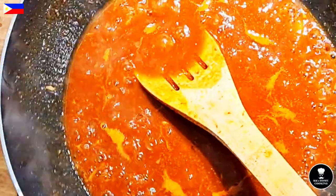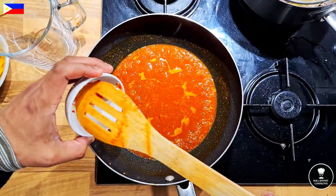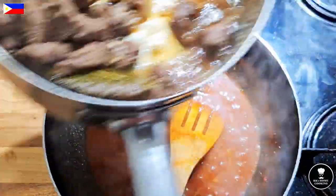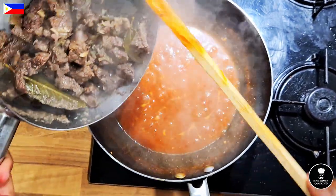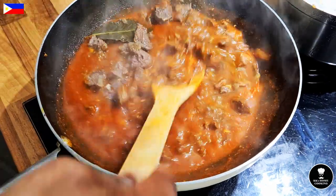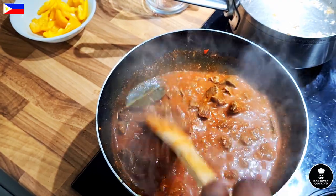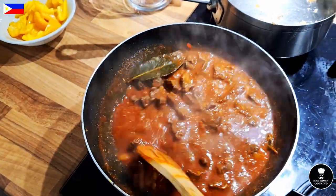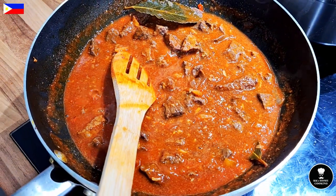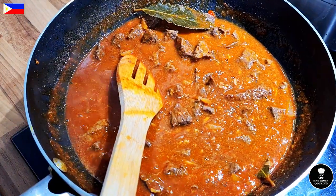Bring it to a boil. Add two red fresh chillies, trimmed very small with the seed. The beef goes back into the sauce — it's very low fat and healthy. Just bring it to the boil and let it cook for about two to three minutes.